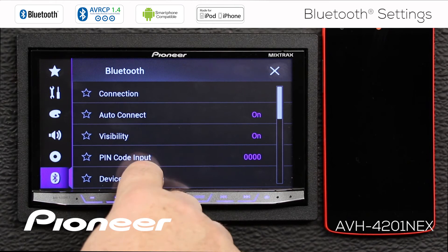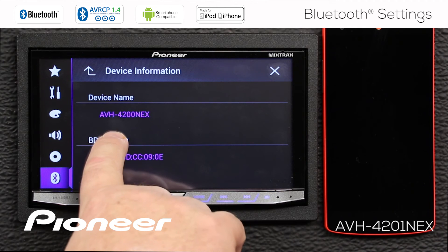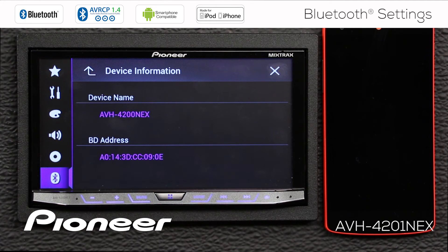Next up is our device information. Let's open that. This gives you specific information about the device — this is an AVH 4200 NEX, and this is the Bluetooth address. Let's go back up and scroll down a little.